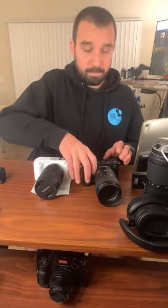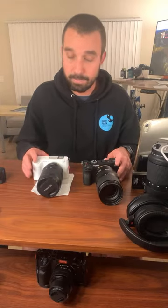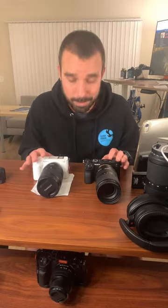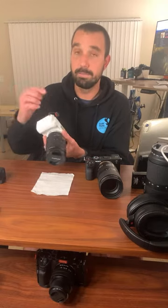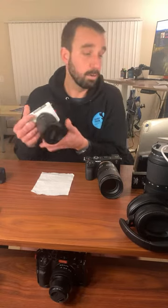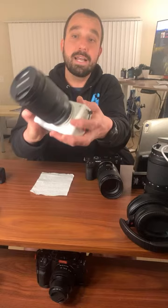Just based on picking them up, the ZV-E1 is more fun to pick up. Now, this is another consumer-y reason, but this camera just looks really cool. When you're chilling and looking at these cameras, you're like, oh, look at that thing. The A7C2 just looks like a normal Sony camera. But the ZV-E1, when you look at it across the room, you're like, whoa, is that a little red? It reminds me of the little Red Komodo. There's just something very unique about it.